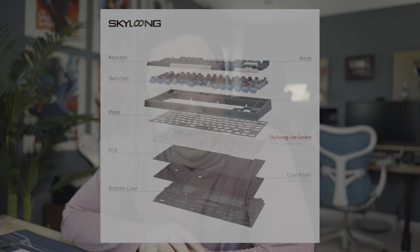This board is going to come somewhat muted from the factory. It's got a gasket just above the PCB and some case foam in it.